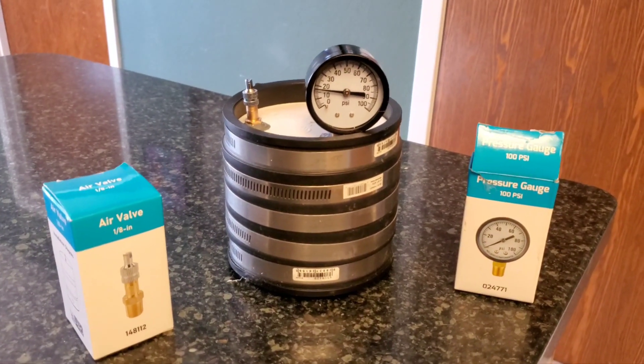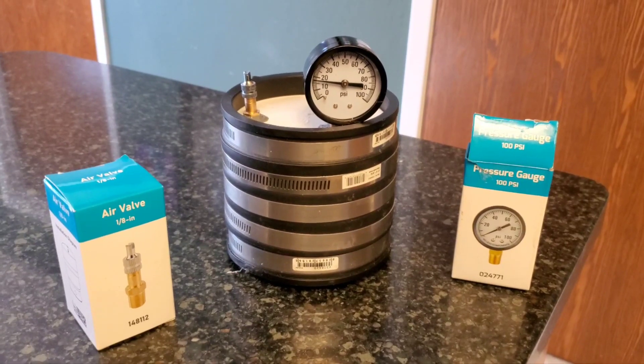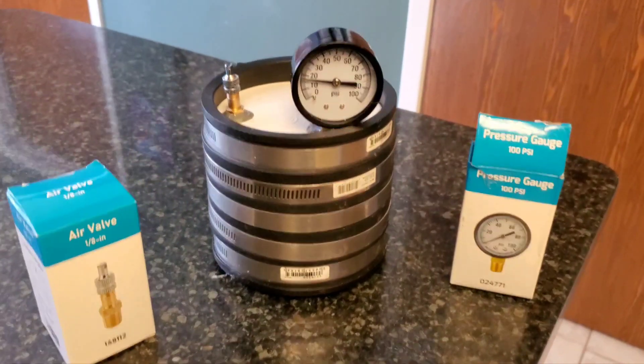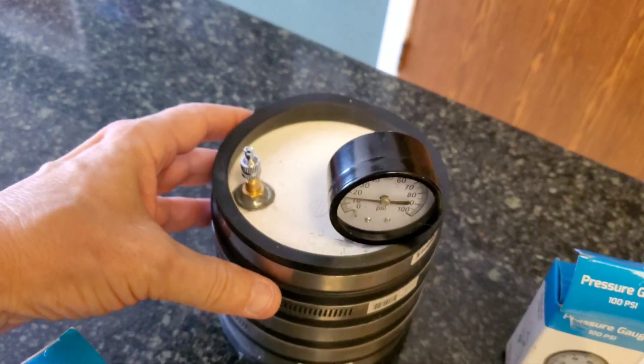The pressure vessel I made keeps bubbles out of my epoxy castings. It's been holding 18 pounds per square inch for the last 20 hours or so, and I'll be releasing it this afternoon so that my casting inside won't have any bubbles. It's made out of a couple of PVC caps — one on the bottom, the other on the top — placed open face to open face.